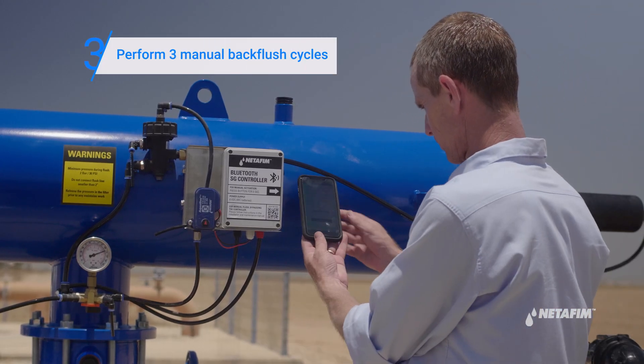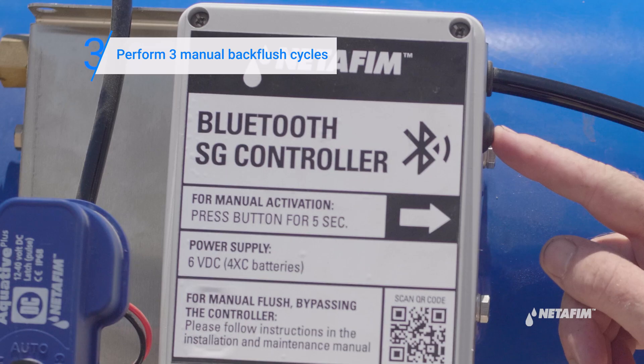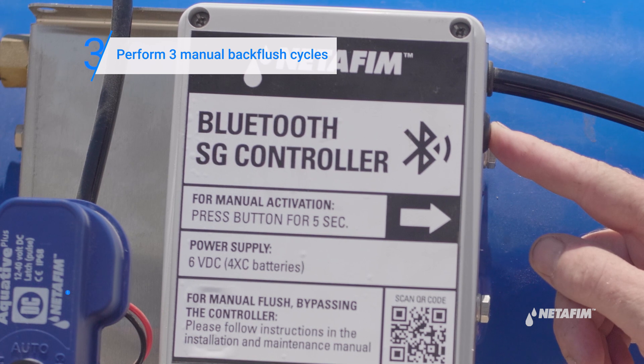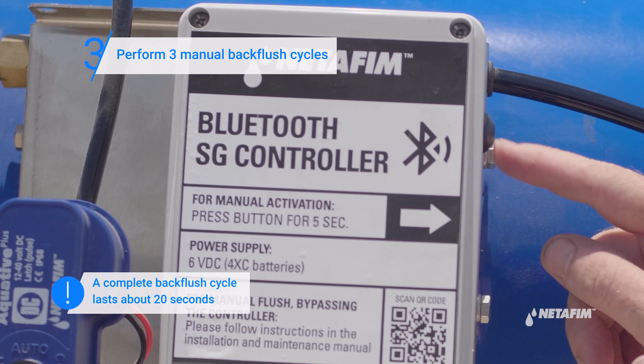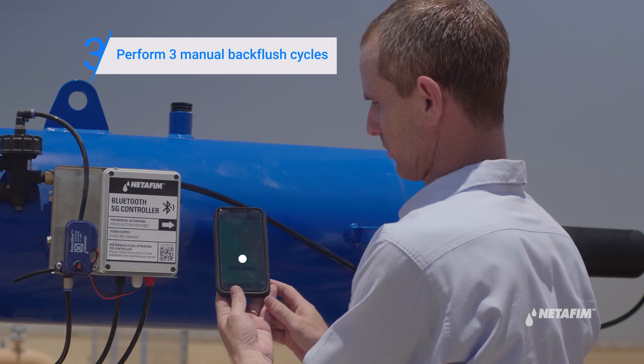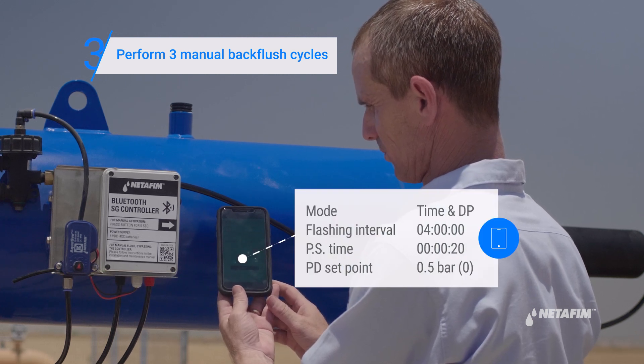Perform three manual back flush cycles using the SG app. You can also do this by pressing the manual button on the flush controller for five seconds to make sure the system works well and release any air out of it. Verify the inlet pressure does not drop below two bar during the flushing cycle.